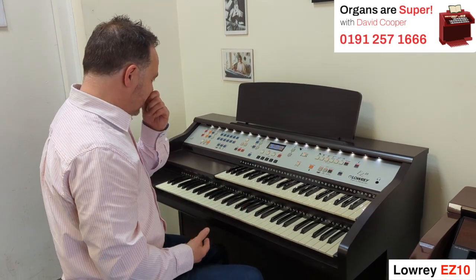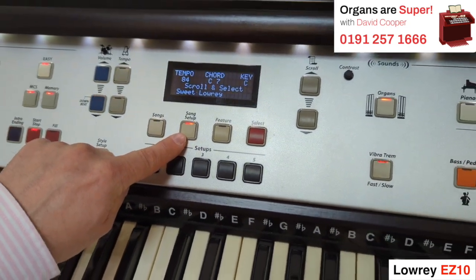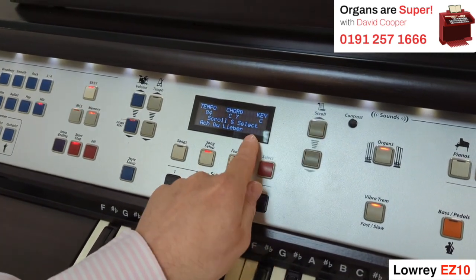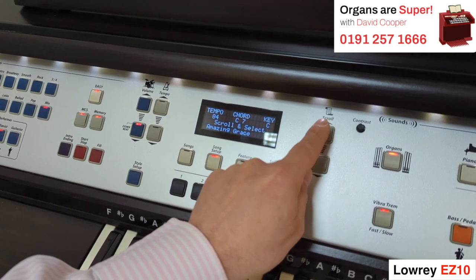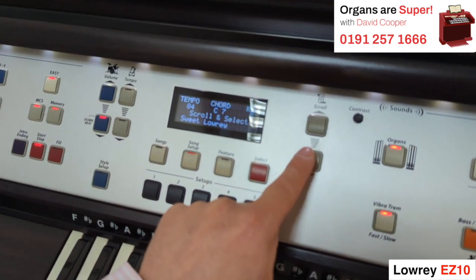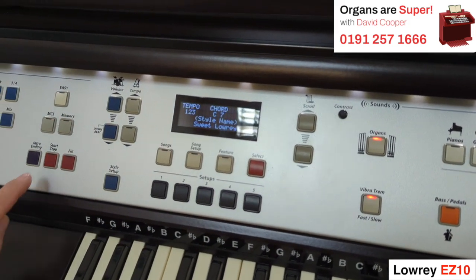One of the features I quite like about this one is the song setup. If you come to the screen, we've got a thing called song setup here. When I choose that, we can scroll up and down through lots of pre-made settings and song titles. Going upwards it starts with the A's — Achy Breaky Heart, Alley Cat Song, Allegro, all the famous ones. And going downwards there are actually a section of organ sounds that are built in — these are the sweet Lowry sounds. If I go select, I can now go in.